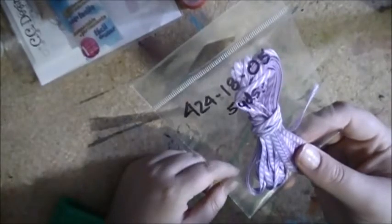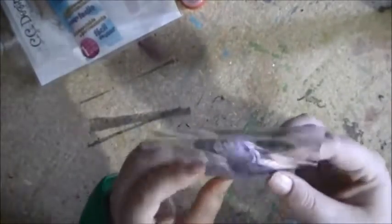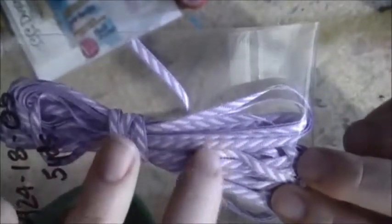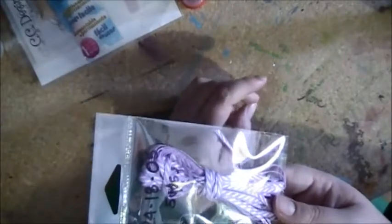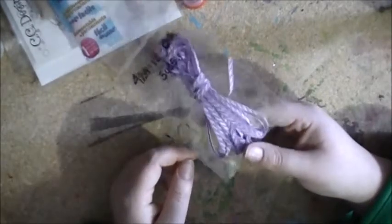I had forgotten I ordered this one. I looked at my invoice before it arrived and I was like, "What is this? I don't remember ordering that," until I went and looked at it. You can see it's a really pretty lavender ribbon with white and lilac bands. I had thought it was Baker's Twine because on the website the picture just looked like Baker's Twine to me, and I was like, "Oh, I like that color, I'm getting it." But I really like it, so I guess it doesn't matter — it's just not what I thought it was.